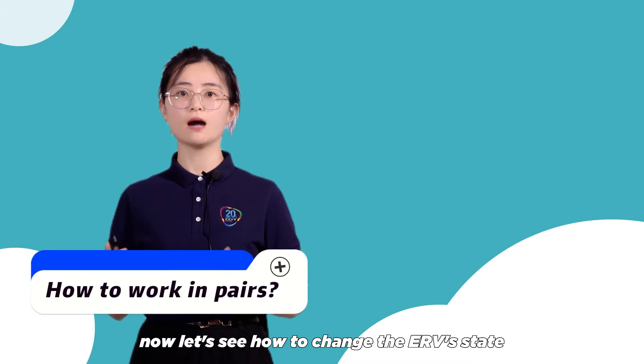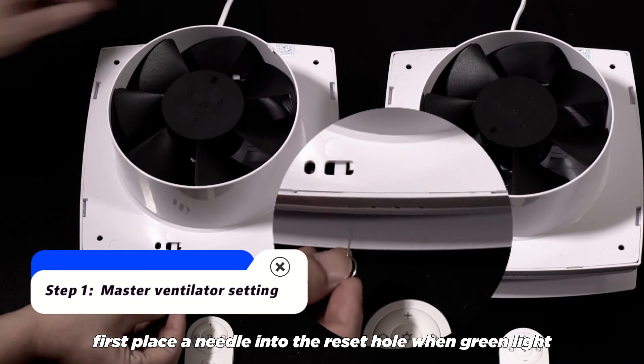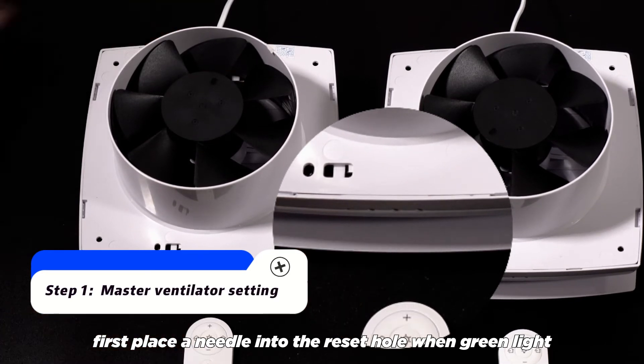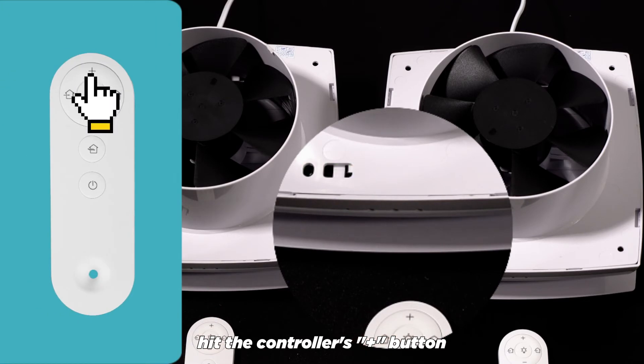Now let's see how to change the ERV's state from slave to master. First, place a needle into the reset hole. When the green light begins to flash, hit the controller's plus button — then we have a master ERV.